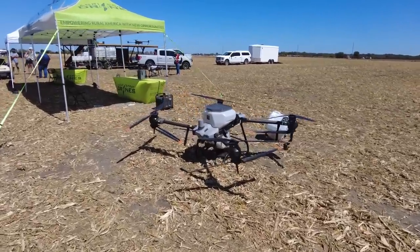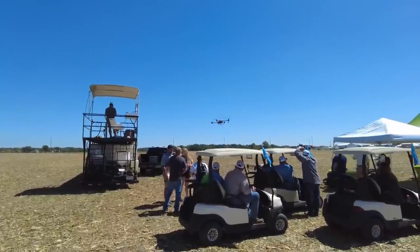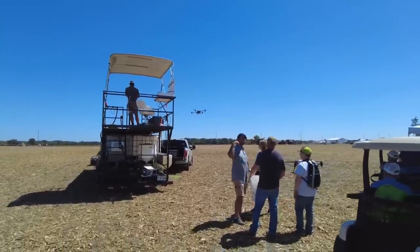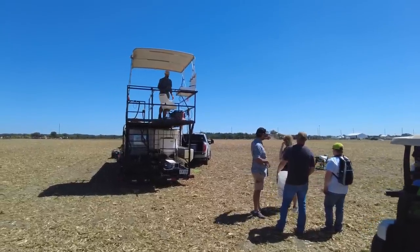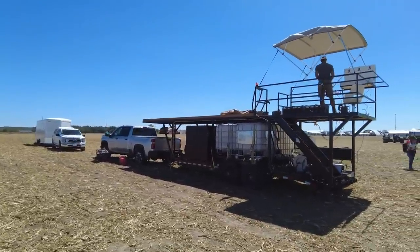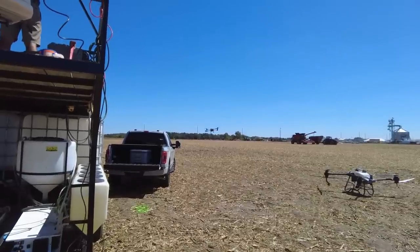Spray drones are getting bigger all the time — that's a big one right there. Some time to see one take off. It's not a little cute one like mine. They land it, bring it in to the tender trailer to refill it — just like your regular ground rig sprayer setup. It just lands right there on top to refill, turns around, makes another pass.